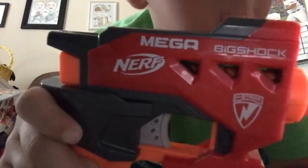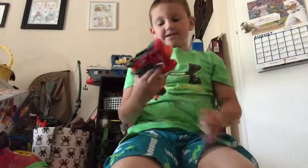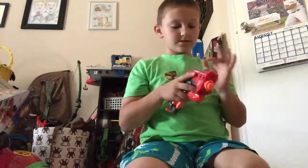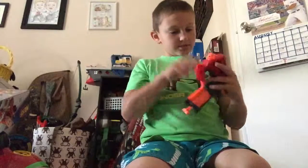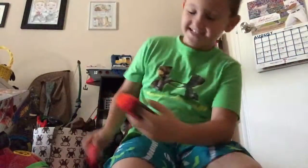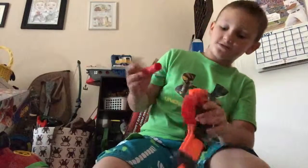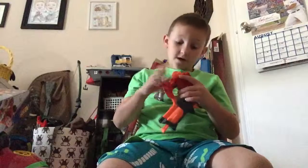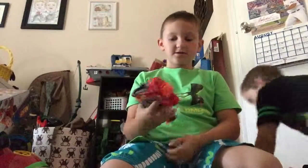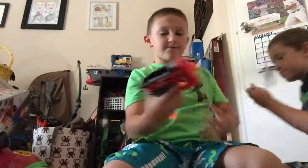...mega Big Shock. It's my brother's, but he let me post a video of it. It's like the Jolt but it shoots bigger. It's red and orange and gray. It shoots big mega darts with an orange tip — they're whistler darts. It's like the Jolt because you just pull it back, load it, and then shoot.